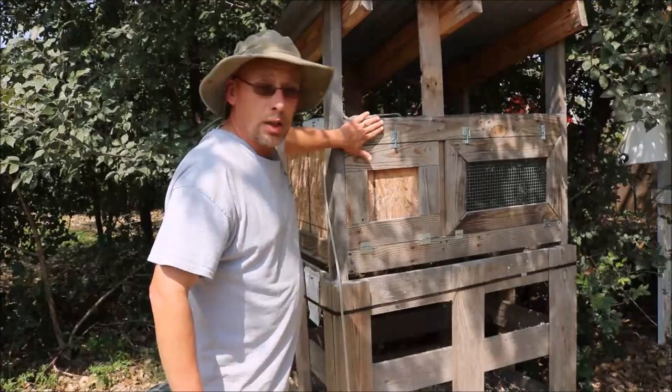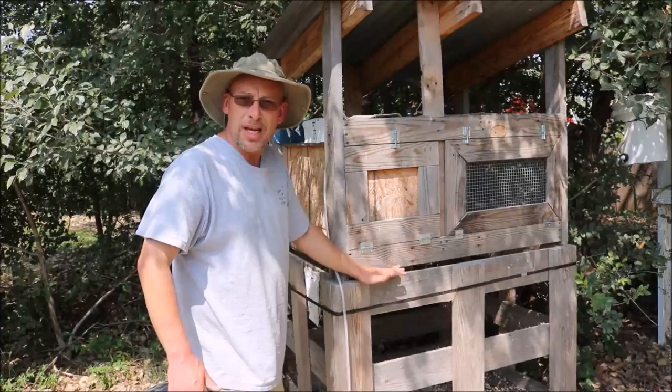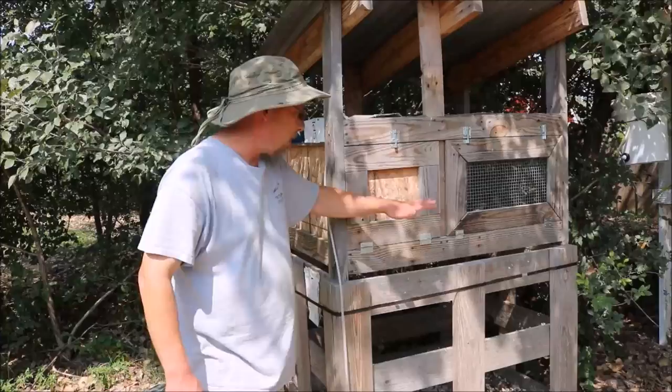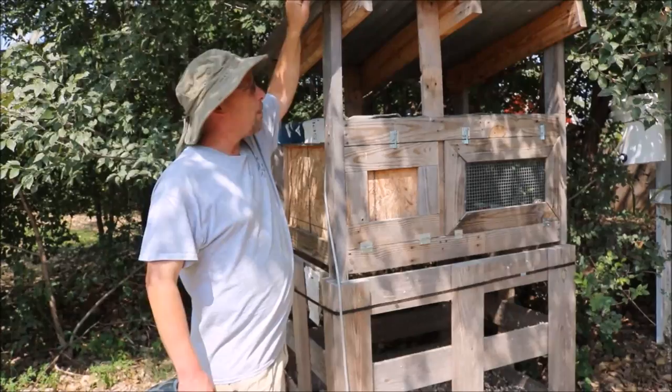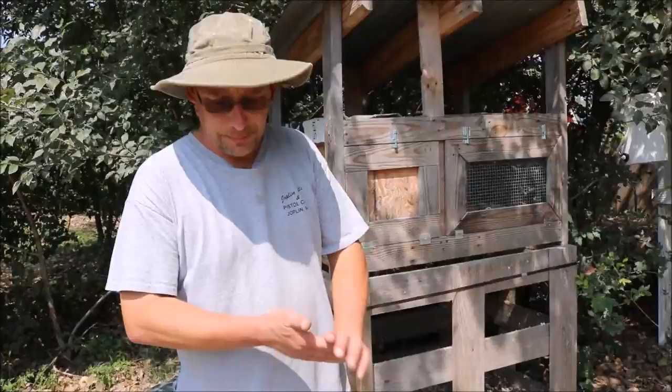Today I'm working on building a quail hutch just like this one right here, and without talking too much about it, I'm going to jump right into it. Just to show you a few things about this hutch and how it's built — the base right here is just an industrial crate that I get from a local place for about $5, and I just use it as a base. The quail hutch just sits on it; it's not actually bolted to it.